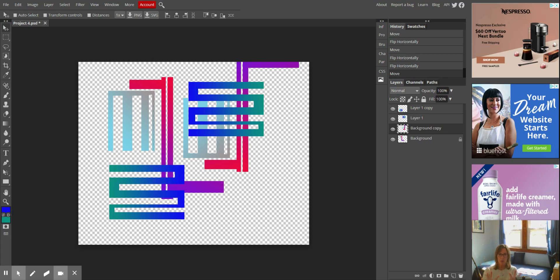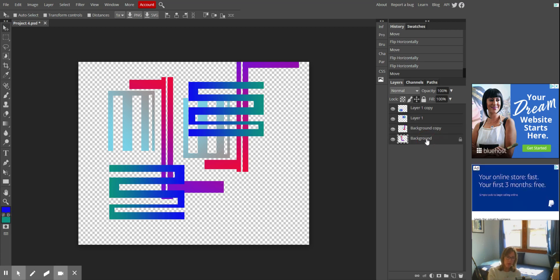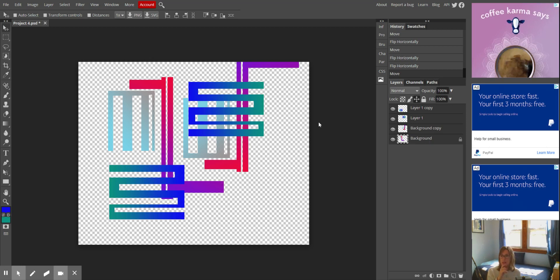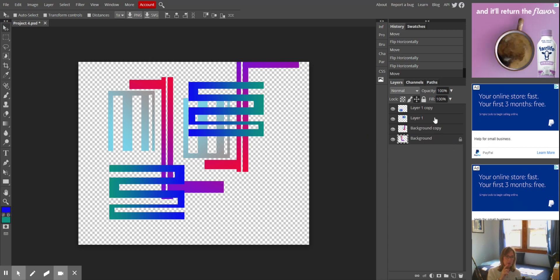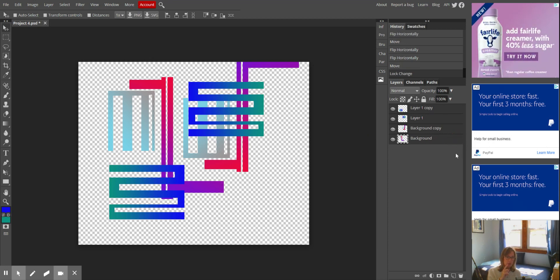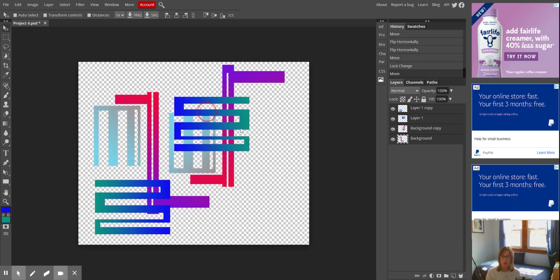Now I want to move this whole thing down. I'm going to click on layer one copy — I want all of my layers to move — so I'm holding my shift key and clicking the background layer so that all of those layers are selected. Then I'm going to drag the whole shebang down. But now I have to select just one of these layers; I can't work on all four at the same time.